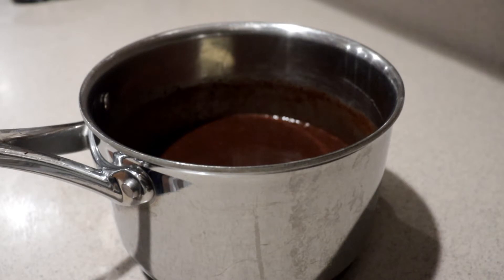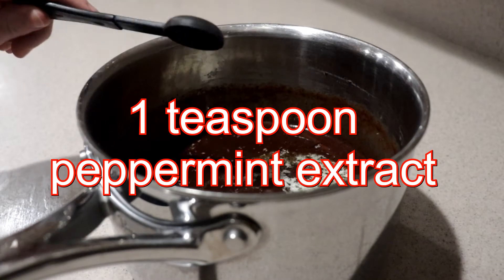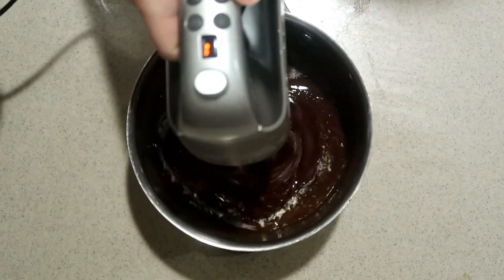Then remove it from the heat, add in the butter from earlier, and leave it as is — don't stir it yet. Let it cool down to 130 degrees, which will take about 30 minutes. Once it's cooled down, add in the peppermint extract and mix it using an electric mixer until well combined and smooth.